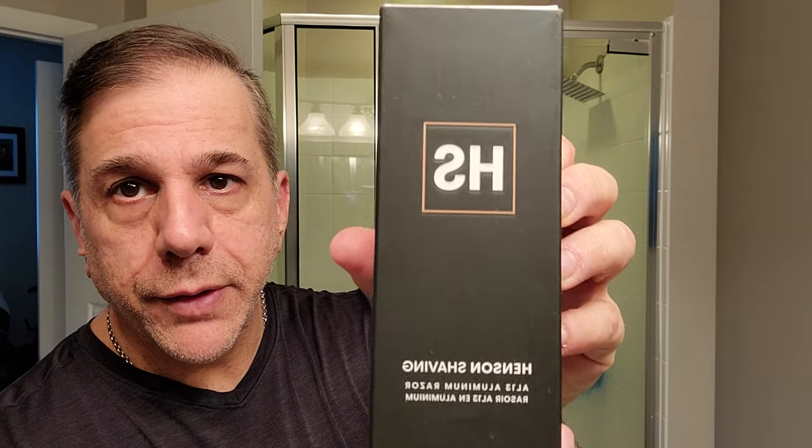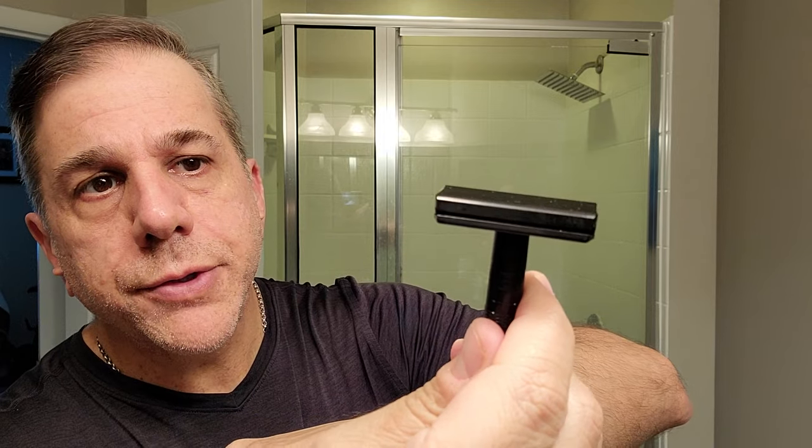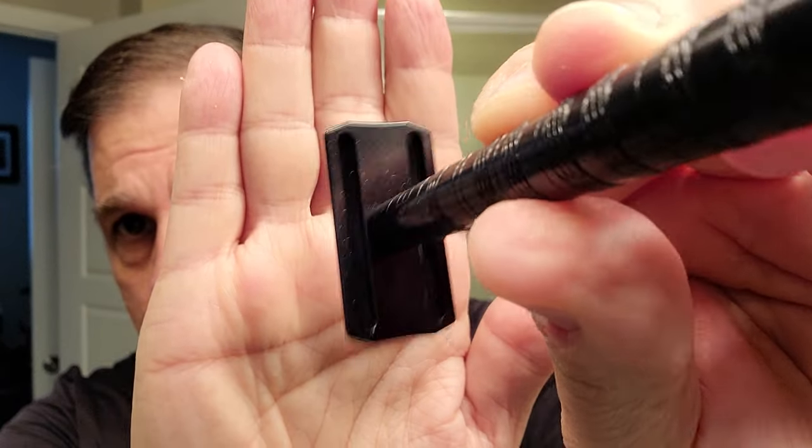First and foremost, we're going to start with the razor. This is the brand new Henson aluminum — the AL13, and this is the mild version. This is the second iteration; the first one had a little bit more of a sharper edge on the corners, and they remilled those to smooth those off, so there's no chance of getting anything caught up on a nose or behind the ear. They also opened up the channels underneath so the lather really flows through there nicely when rinsing.